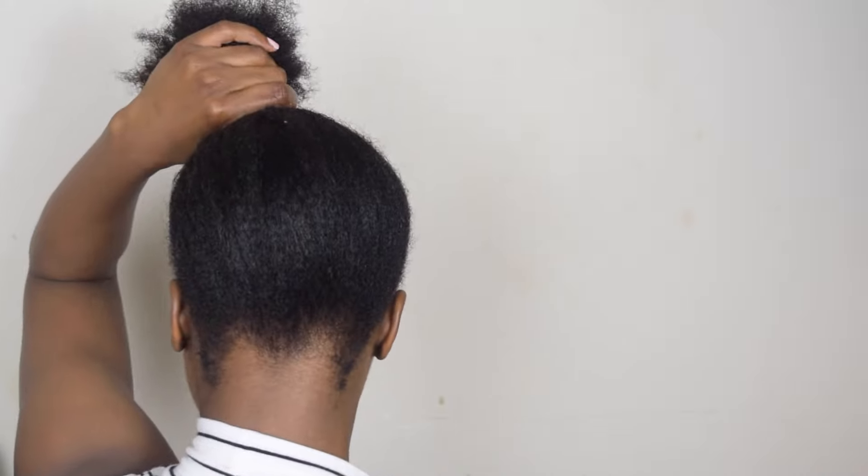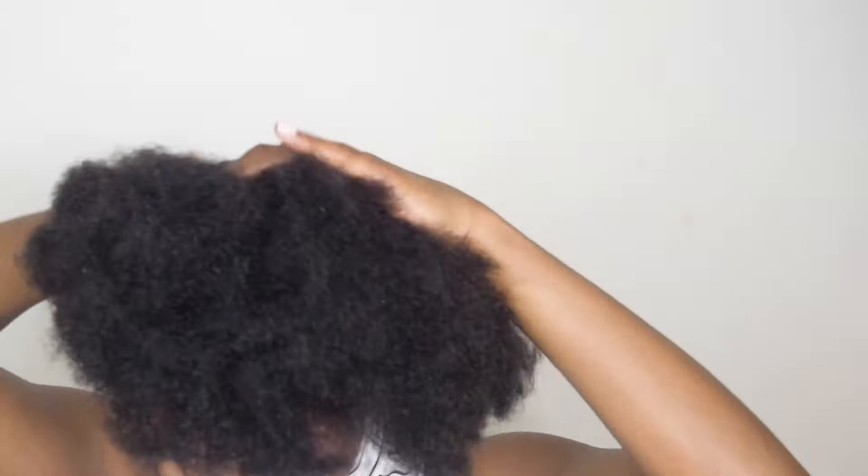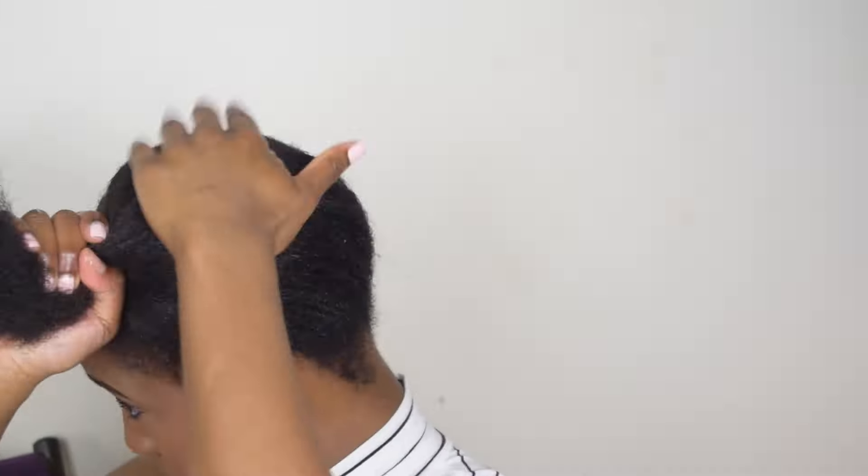The first thing I'm doing is taking a brush and brushing my hair into a really really high side ponytail. You can choose to apply some styling product or gel to make your hair lay down more. I did not because I had previously applied product to my hair, so I really didn't need anything else.